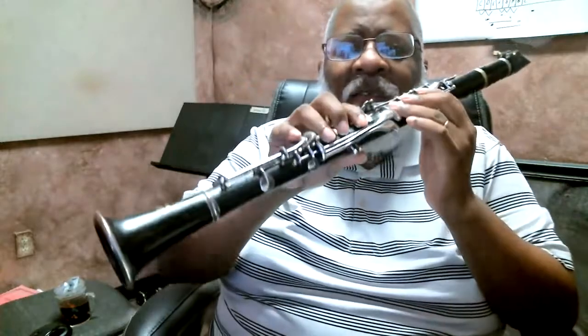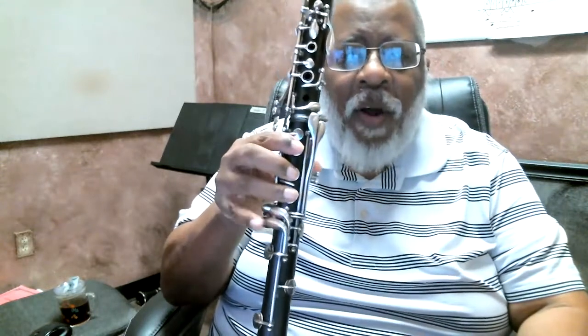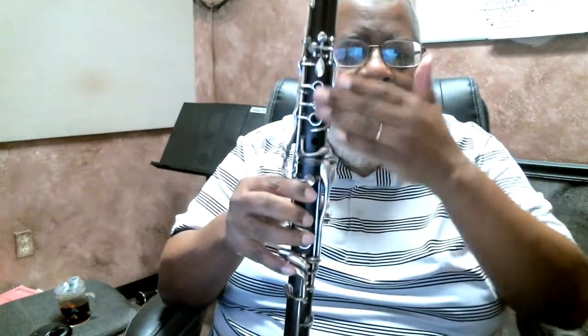Before we do that — when you're playing notes that involve the register key and the right hand, be very careful that this finger right here doesn't lift up and move up towards your nose, because that opens the hole and makes it impossible for the notes to come out. Make sure we're covered up on the bottom.